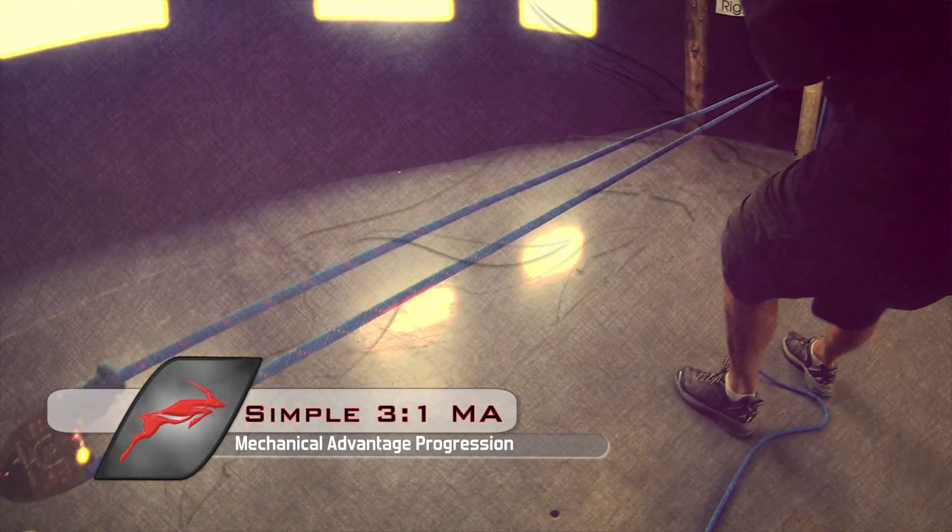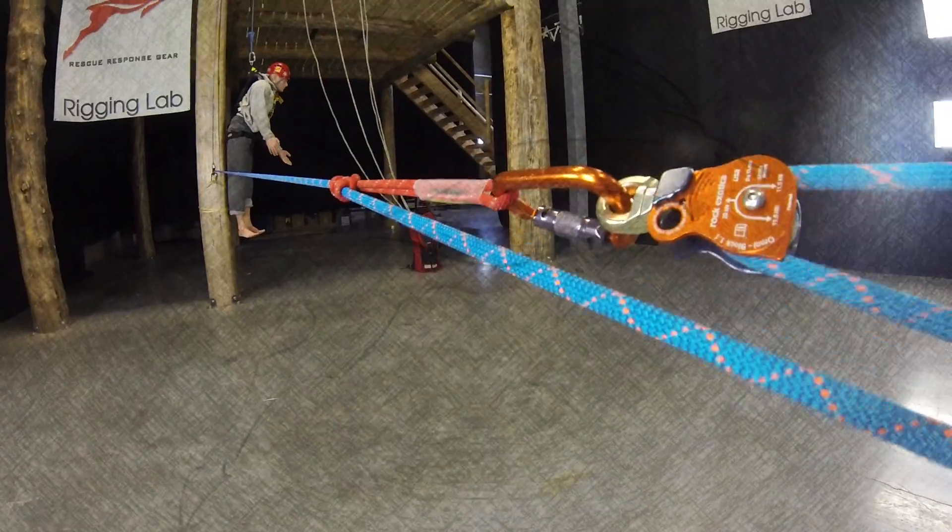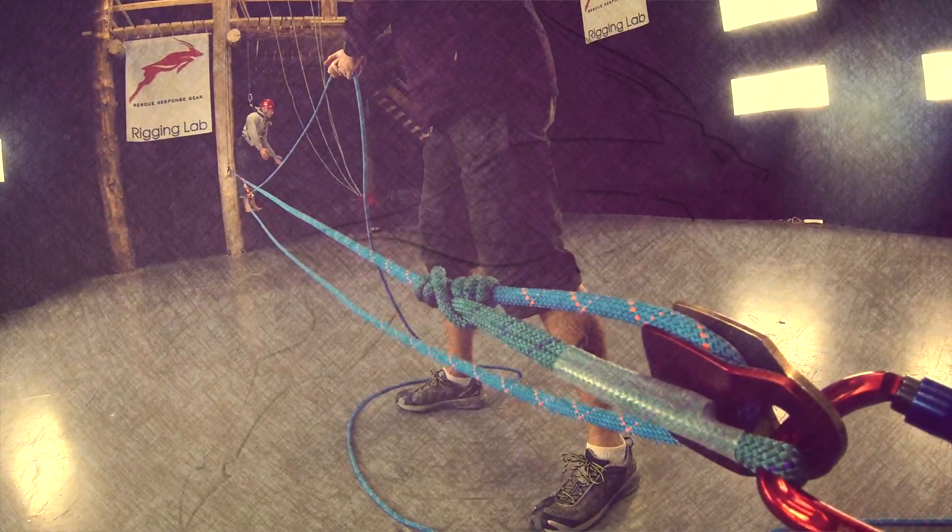Our first system is a 3-to-1 simple mechanical advantage, a very common and foundational system from which other systems can be built.